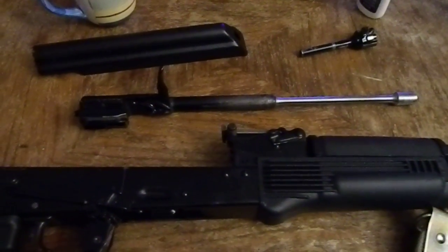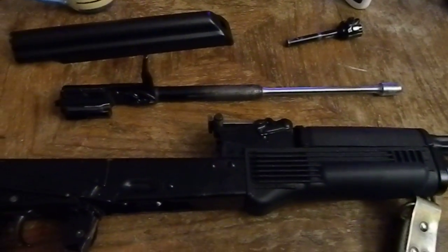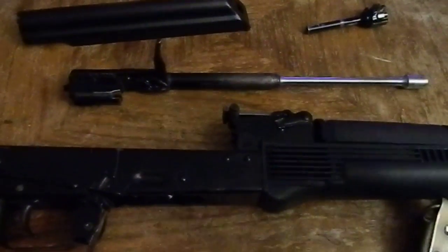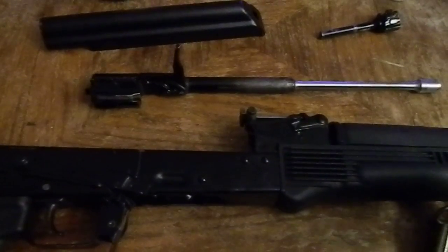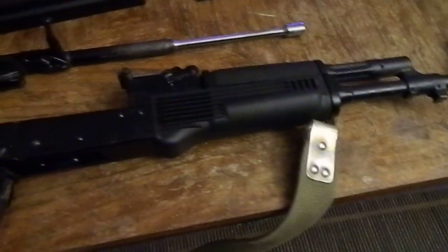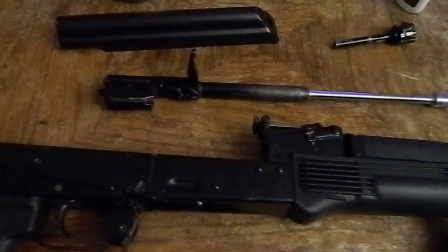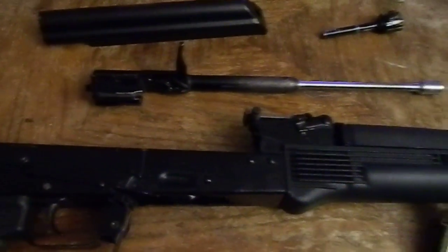Hello YouTubers, Wild Gunner here, doing a video commentary on corrosive ammo and what effects it can have on your weapon if left uncleaned. I just fired my Arsenal SGL-31, just finished cleaning it, and figured this would be a good time to get to this topic. There's a lot of people who have very strong opinions about corrosive ammunition and what kind of damage it can do to your weapon.